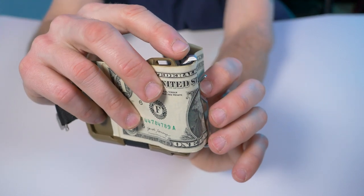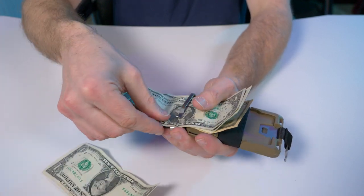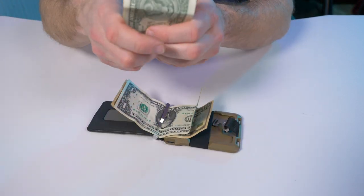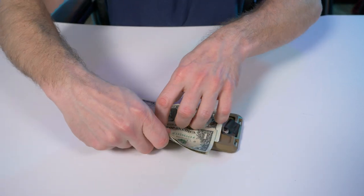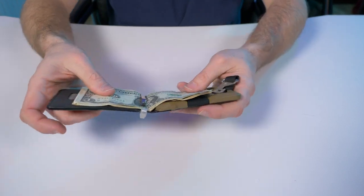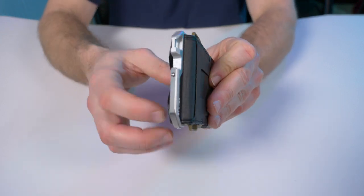Getting your money out is just as simple as anything else. You want to take a couple of dollars out — just like that, boom, there you go. Putting your money back in — just slide it back in there. You can see the ease of use and how functional this new pocket clip is from Dango.